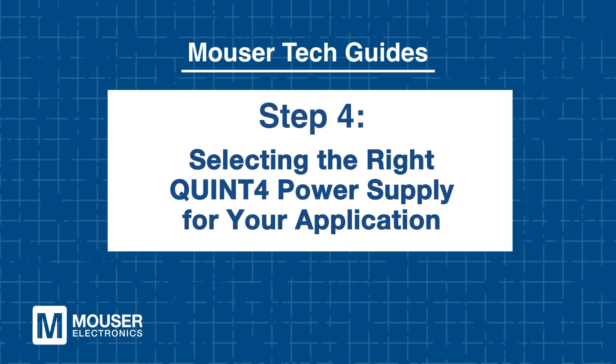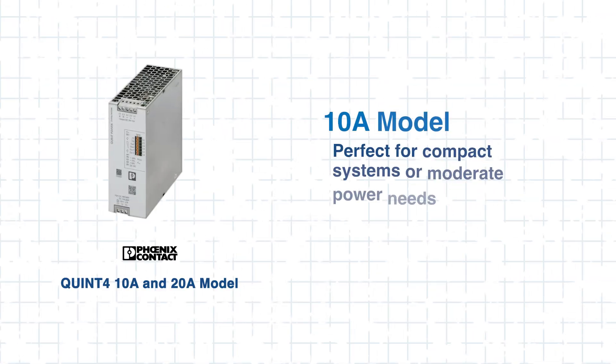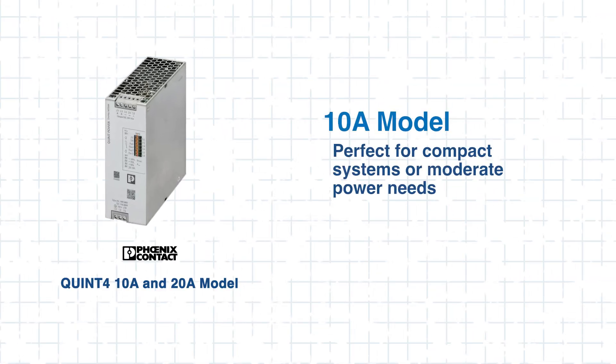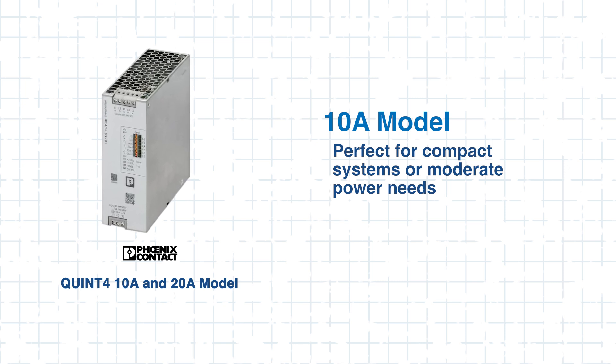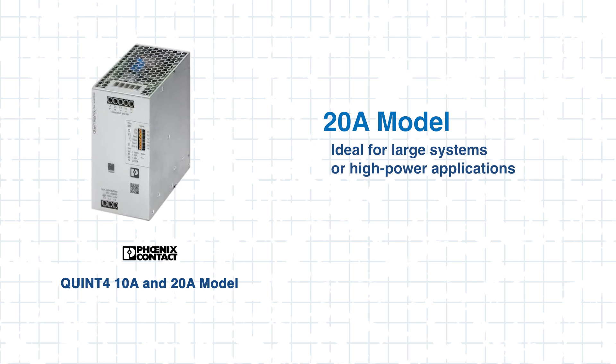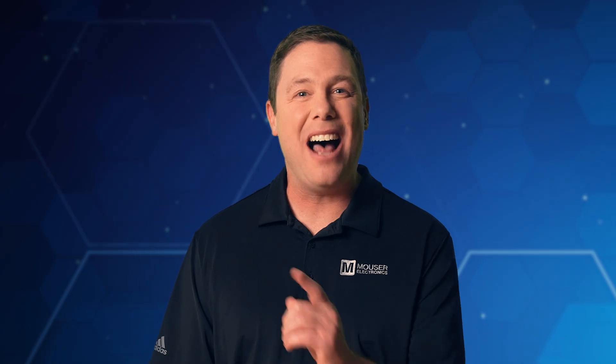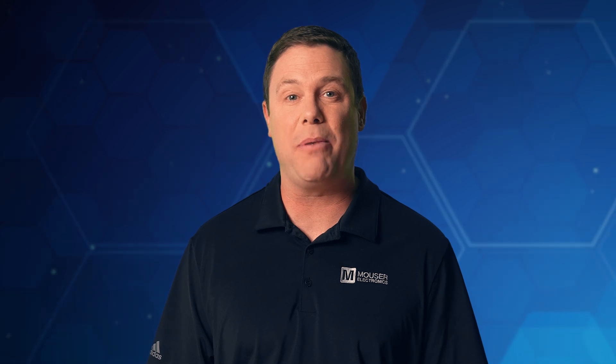Step 4: Selecting the right Quint 4 power supply for your application. The Phoenix Quint 4 series provides flexible power solutions with 10-amp and 20-amp models, allowing users to match their system's specific needs. The 10-amp model is ideal for smaller systems with moderate power demands, while the 20-amp model delivers higher capacity for larger, power-intensive applications. The Quint 4 series ensures scalability, making engineering a little less complicated.